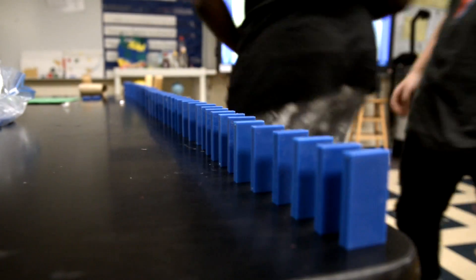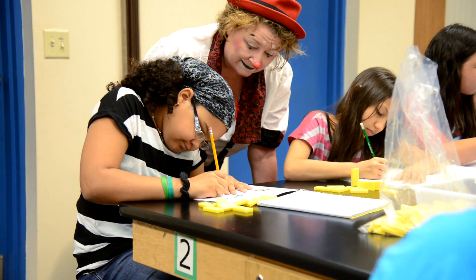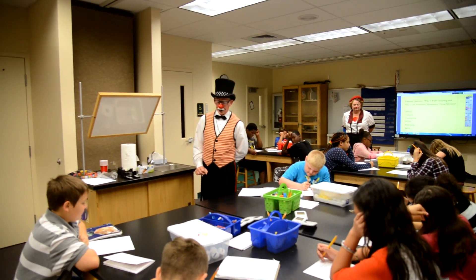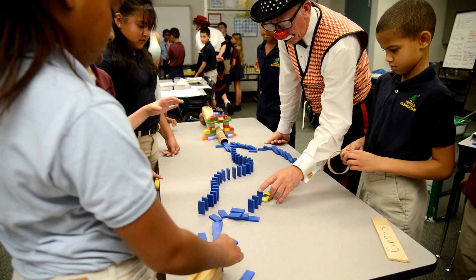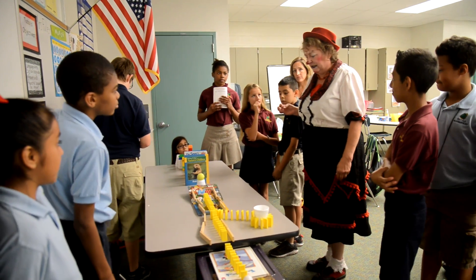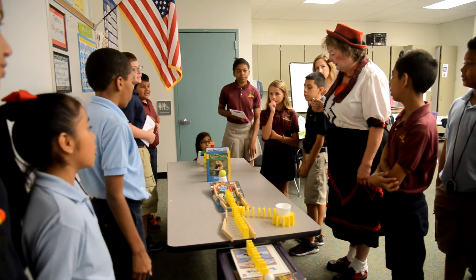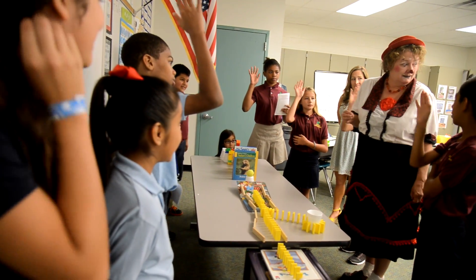The project satisfies the new Florida standards, preparing students for the required fifth grade state assessments in science. So your question is: does this domino have enough force to move this? And is the energy right now potential or kinetic? Potential. Very potential. And how do we know when it's kinetic? When it's moving.